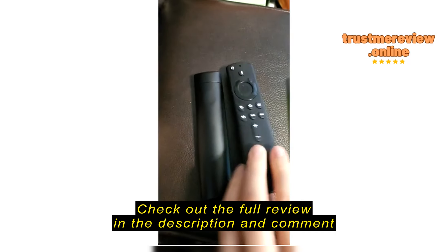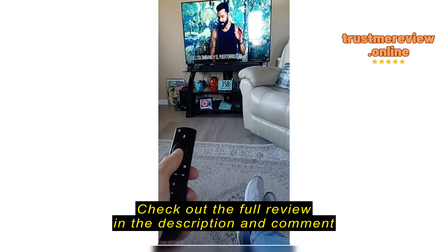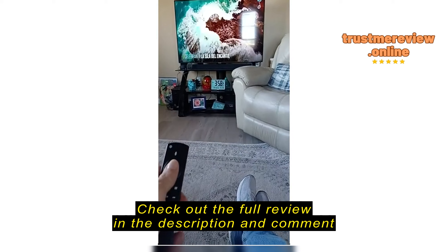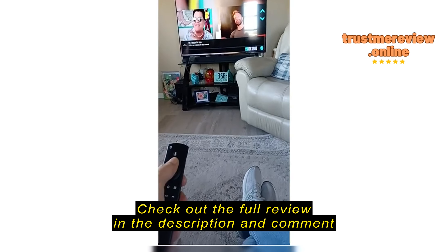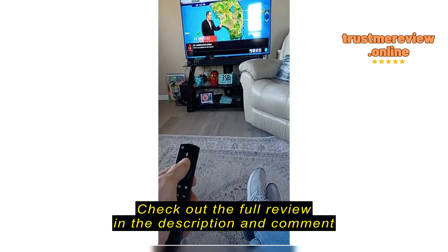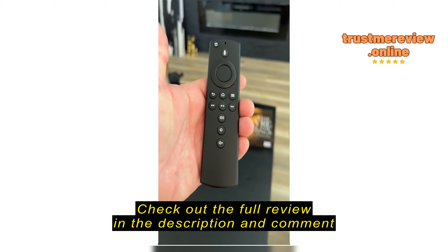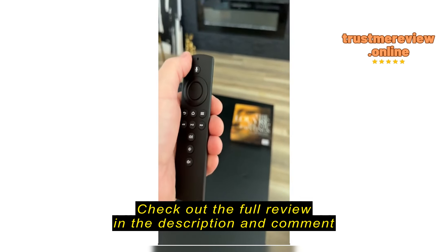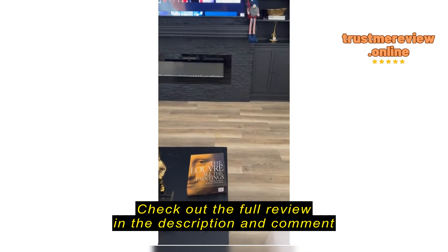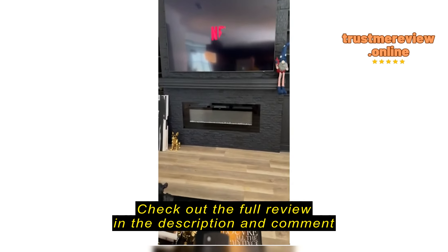So I wouldn't say that's an effective replacement. This is a replacement Fire TV Cube Remote — works perfectly, turns everything on, opens Netflix, and it's got voice command.